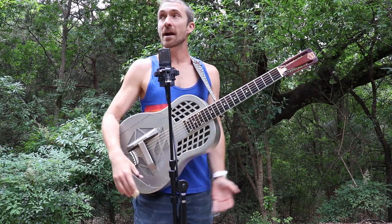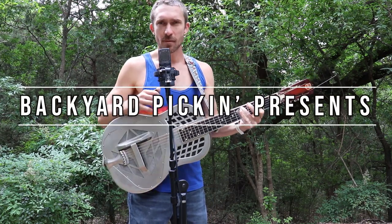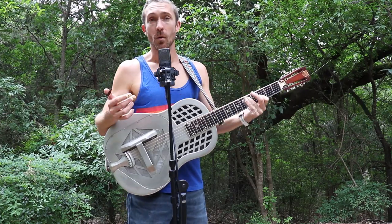Good day, Backyard Pickers. We are out in the woods again in Northwest Austin, and I'm going to play you a Rolling Stones song from 1969 called Honky Tonk Woman.